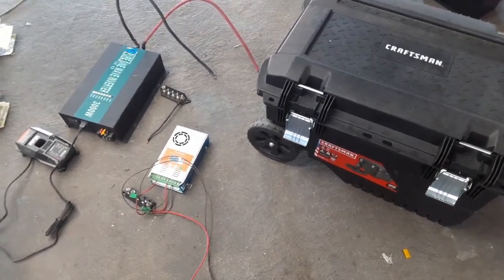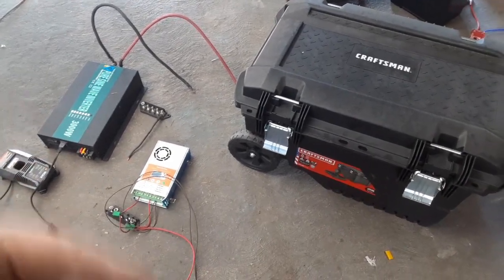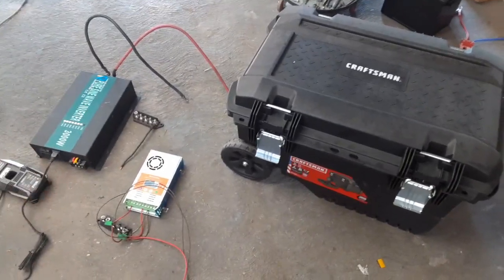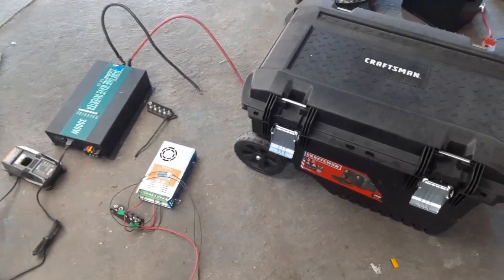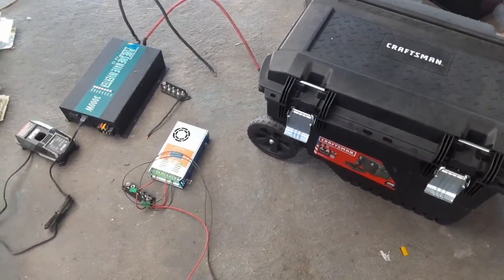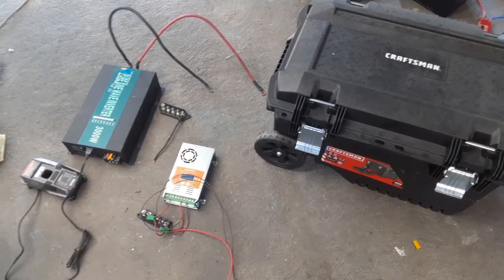When my power goes out I've got no way to get water and no way to get internet — those are the two things you need. With this I can wheel it over to my modem and plug it right in. With these batteries it'll run for probably a week, but I can also run a line out the window and charge it off solar. I can run my 12 volt well pump right off this box too. You can make them as big or as small as you want, and if you build it yourself you can build one two to three times the size for the same price.